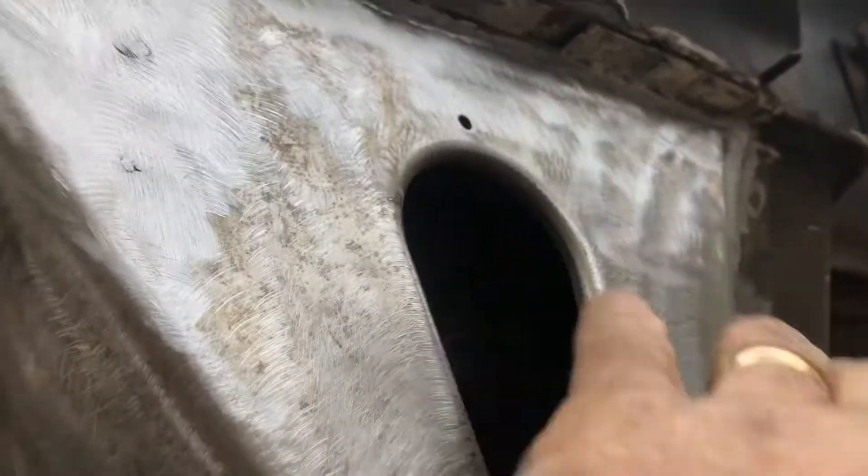Alright YouTubers, we got the right side cab mount done. If you can see it, it's got six spot welds across the top, it's got three on each side, then it's welded solid around here, all the way around, so that's not going anywhere.